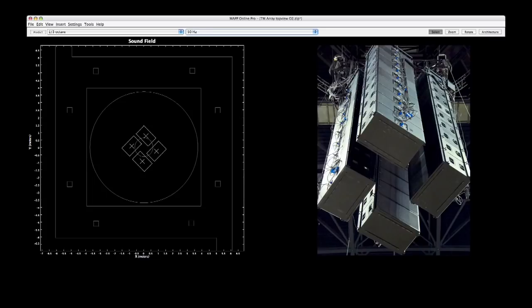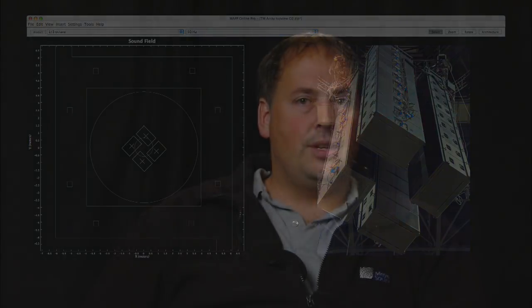We needed to get the drivers closer together than about 1.2 meters. If you look at the drawings in MAP and the AutoCAD drawings, you can find that center-to-center from each box to the next is a maximum of about 1.2 meters. Any other configuration you could think of would end up with distances between 1.8 and 2.7 meters, which would be too big.